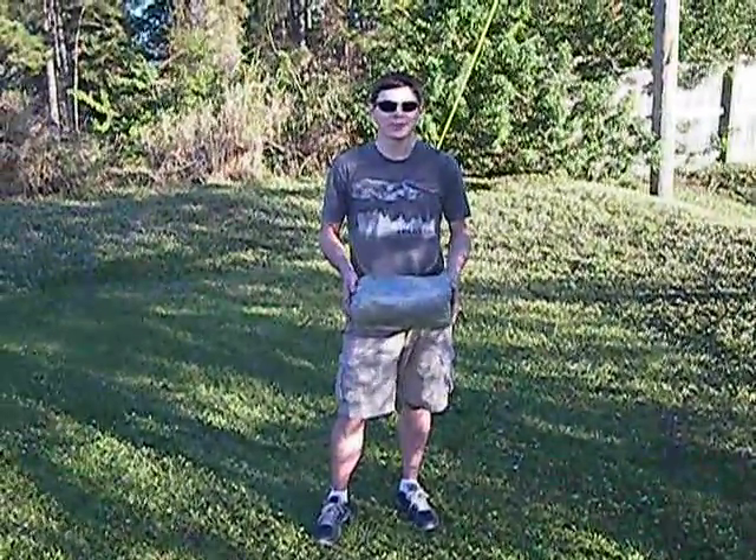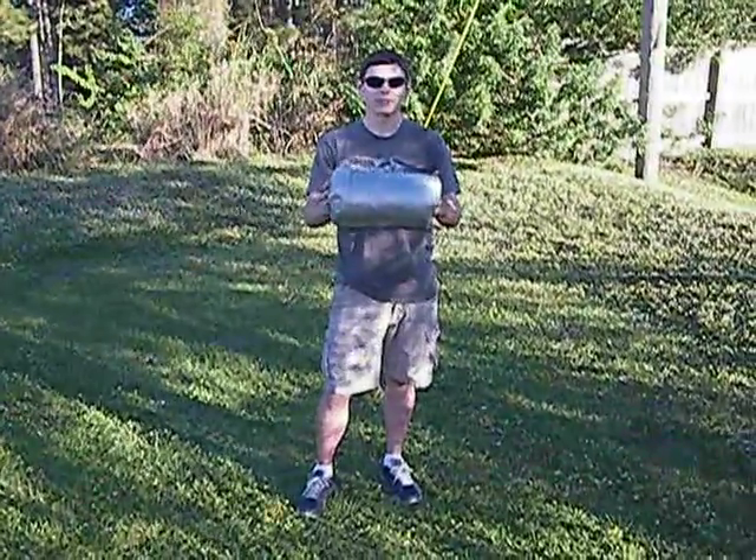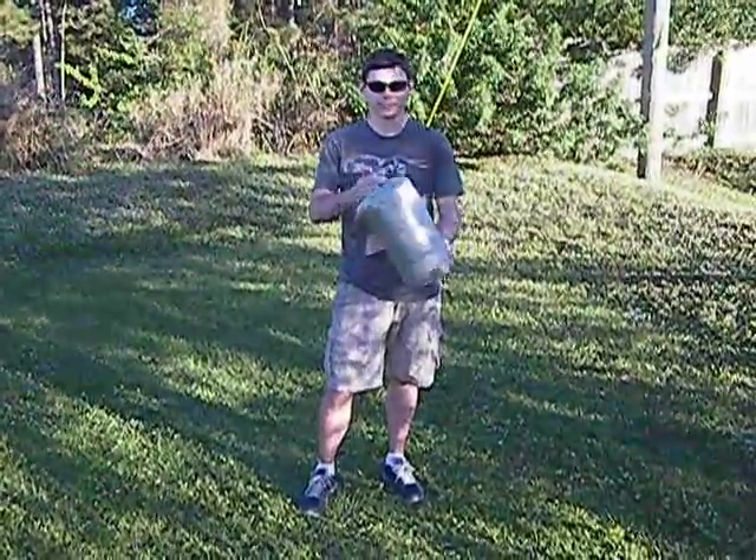Hi, I'm Joe Valesco at Z-Packs, and this is our Tri-Plex tent setup. This is the three-person version in our Plex tent series.